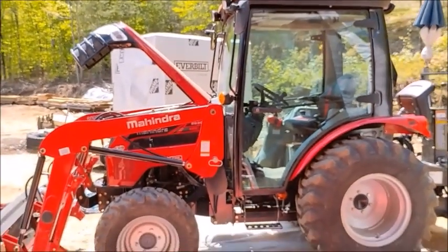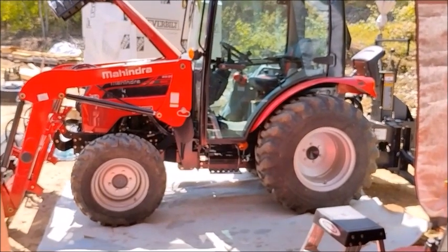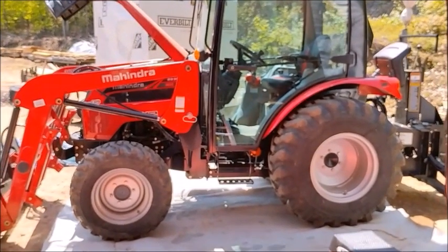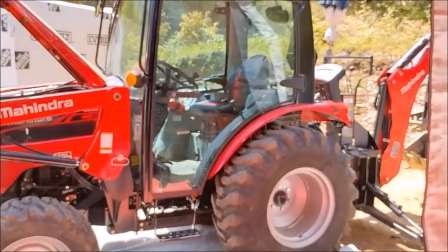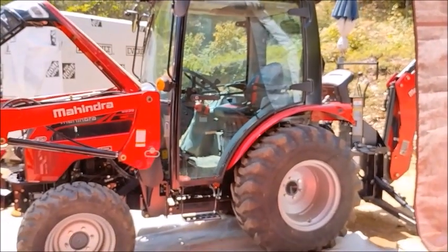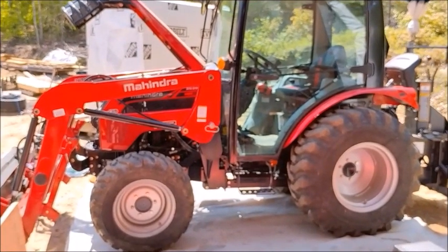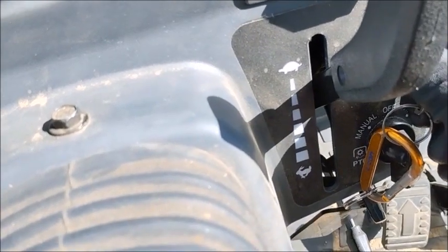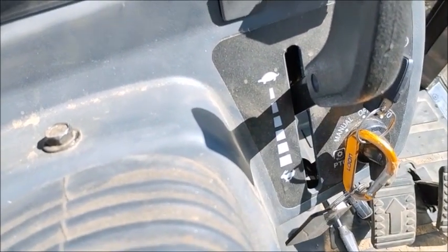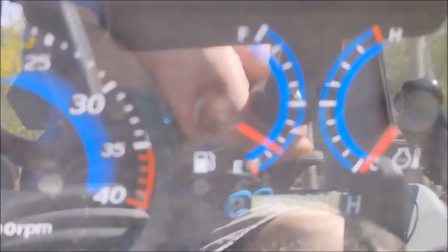That's it for the Mahindra 2638 500-hour service. If you have any questions or comments, please leave them down below. Appreciate you watching. Let me know about your Mahindra — I'd be curious to know how you like yours. Thanks all, see you in the next one.